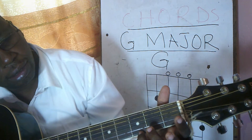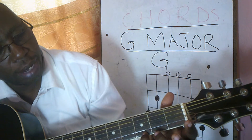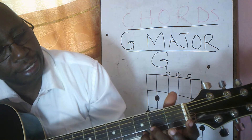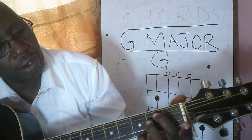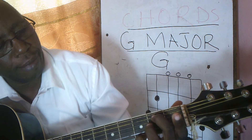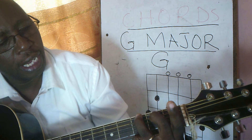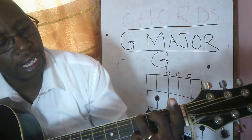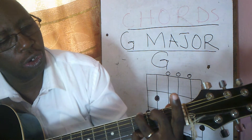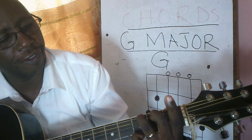The small finger will hold string number one at fret three. Then your middle finger is going to hold string number five at fret two. And then the ring finger is going to hold string number six at fret three.